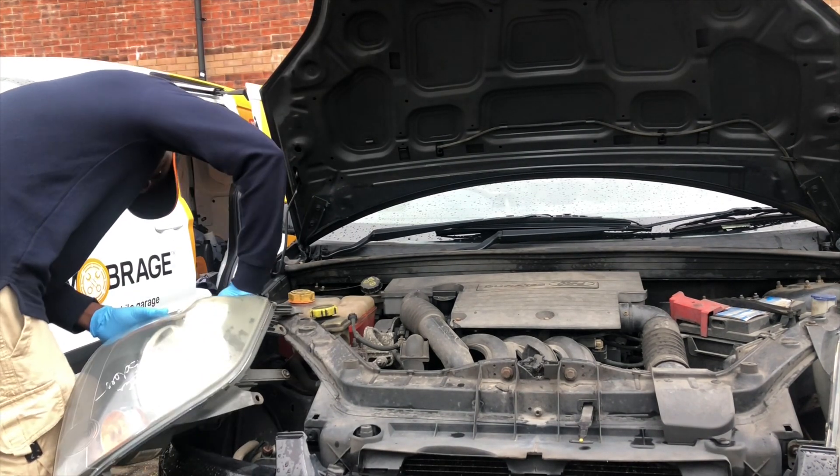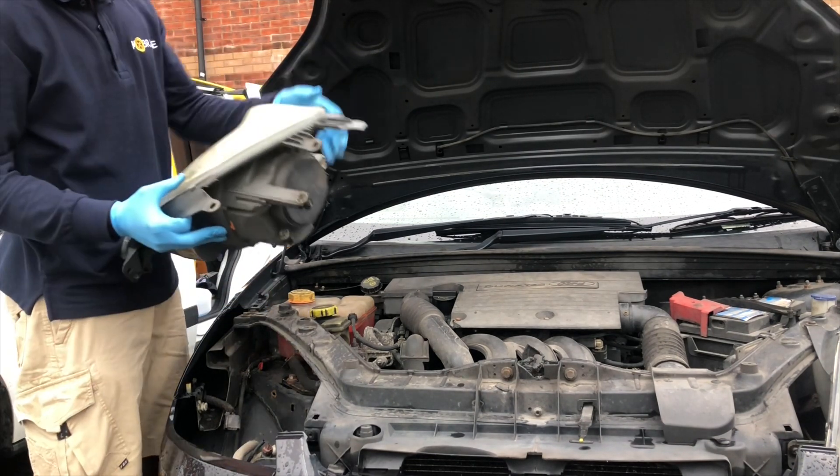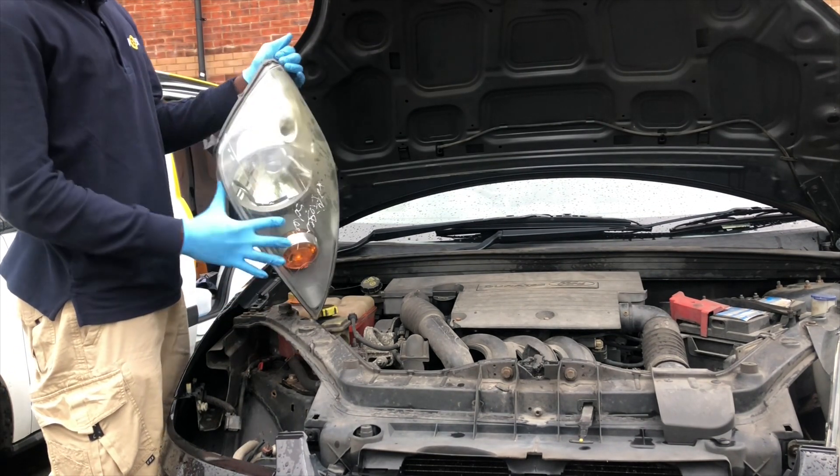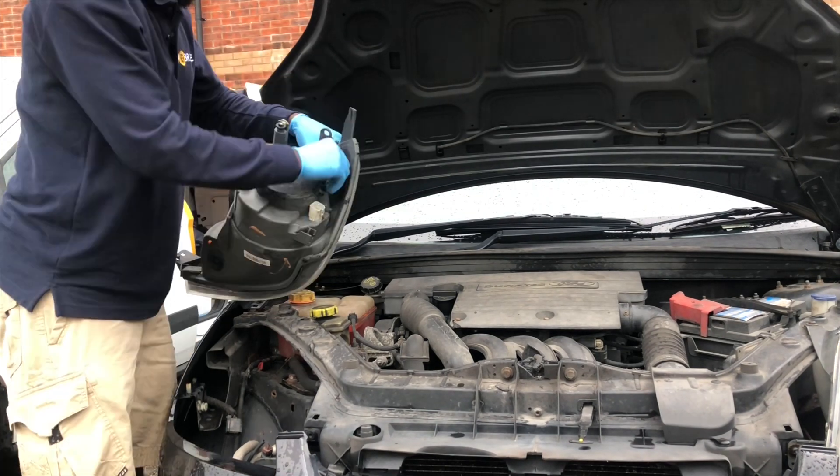So just unplug that — pretty easy, right there. There's a dust cover, so just take off that, take out the dust cover.